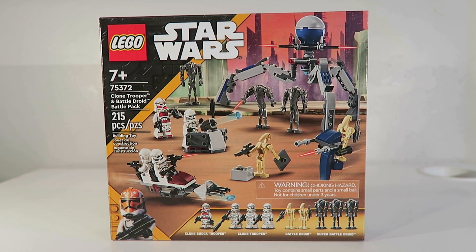Hello everyone and welcome back to another video where today I'm going to be building the LEGO Star Wars Clone Trooper and Battle Droid Battle Pack. This set contains 215 pieces, has a retail price of $30, and includes a whopping 9 LEGO figures.